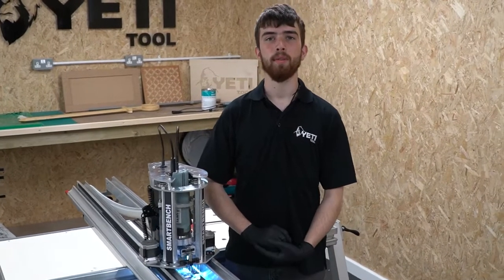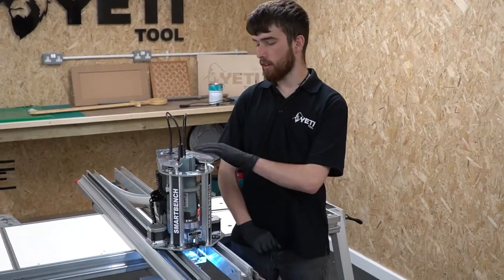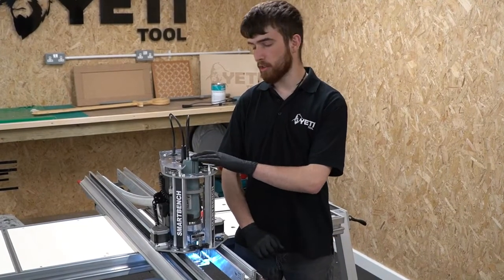Hi, my name is Loz and I'm going to be speaking to you today about how to unload and load your spindle motor from your Z-head.